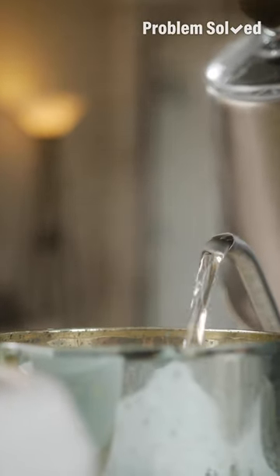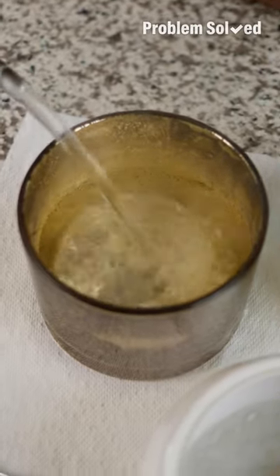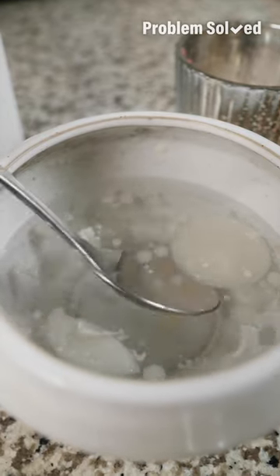Hot water is the key to melting all that excess wax. You don't need to fill it up all the way, just enough to cover and melt the wax. You can let this sit overnight and that wax will solidify, or to speed things up, once the water's cooled off, throw it in the fridge. Now that the wax is solidified at the top, you can skim it off, or I like to strain it.